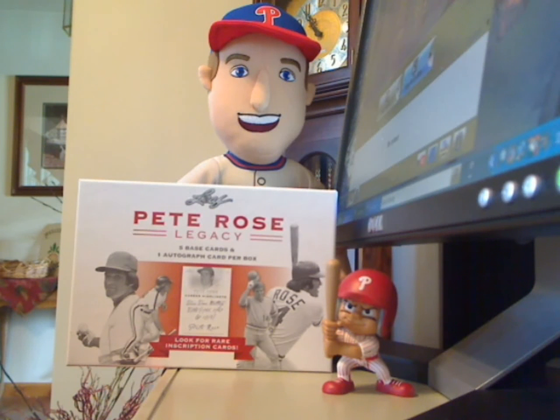Hello everyone. I just got done opening up two boxes of 2011 Leaf Pete Rose Legacy I received for my birthday today. And here's what I got.